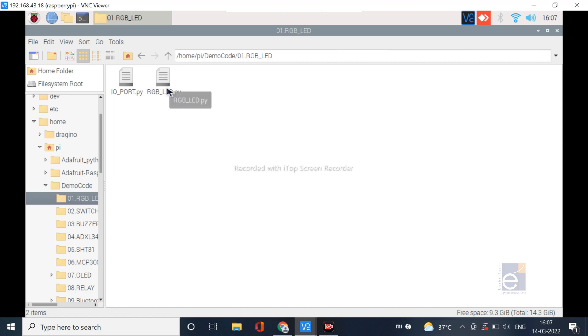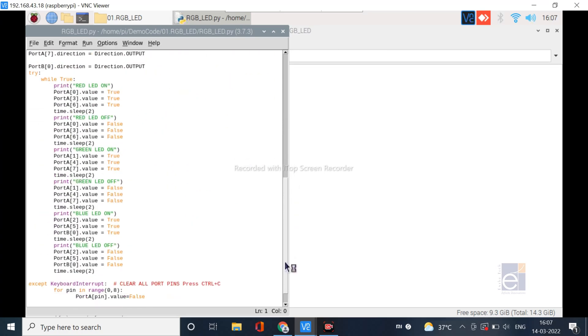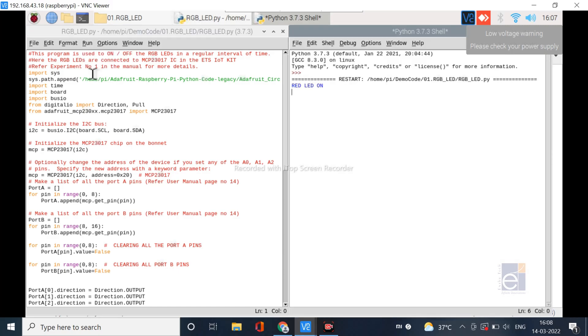Let us see an example with the red green blue LEDs. Go to the RGB LED folder and open the rgbled.py file. This is the corresponding Python code for the red green blue LEDs. If you scroll down, you can see the logic behind this program. To run it, go to Run, then Run Module. As a result, you can see the status of the LEDs in the form of messages.